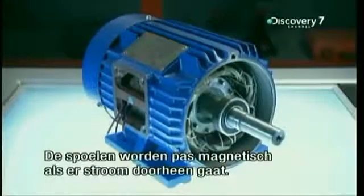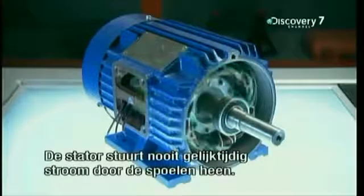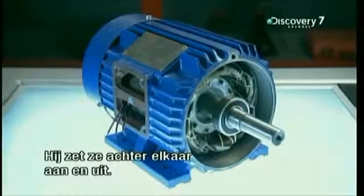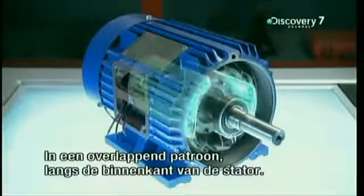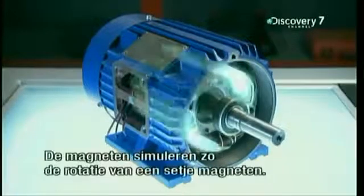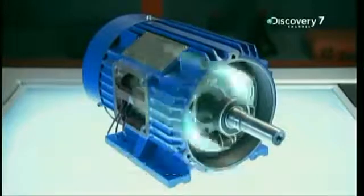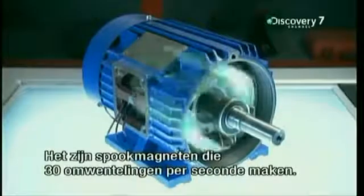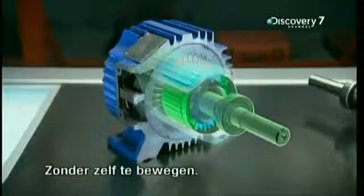The pairs of copper coils only become magnets when electricity flows through them. The stator never sends electricity through all three pairs at the same time. It switches them on and off, one after the other. They become magnets one after the other in an overlapping pattern all around the inside face of the stator. The magnets simulate the motion of one pair of magnets spinning along the stator's inside wall — like ghost magnets flying around the rotor at a rate of 30 turns per second. That's 1,800 RPM. Those ghost magnets generate electricity in the rotor's rods, without moving an inch.